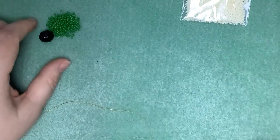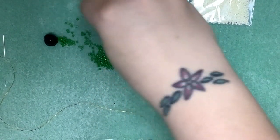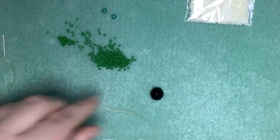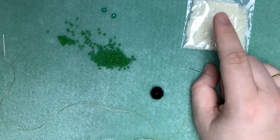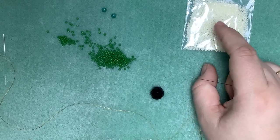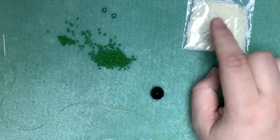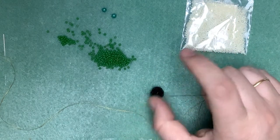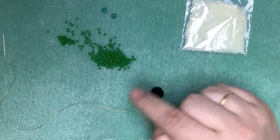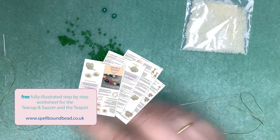For the purposes of the video I'm using some slightly larger beads to demonstrate with because they'll show up more clearly, and I'm also using a darker color so you can see what I'm doing. For the teapot itself, you need size 15s, a size 12 needle, and approximately a meter and a half of single thread — something like a cream Nimo will do the job. Tie a keeper bead about 15 centimeters from the end of the thread to stop the first couple of rows slipping.